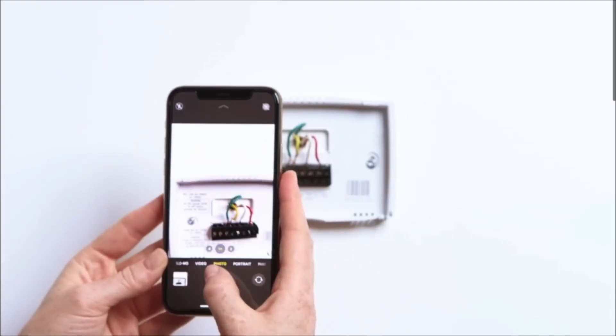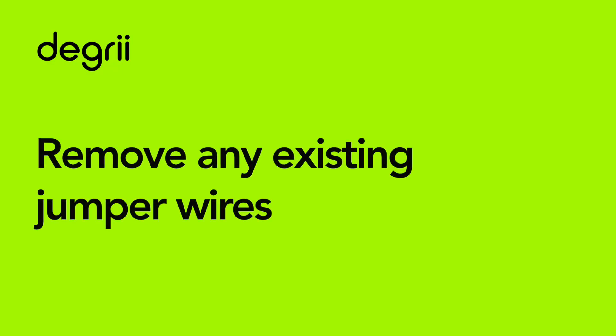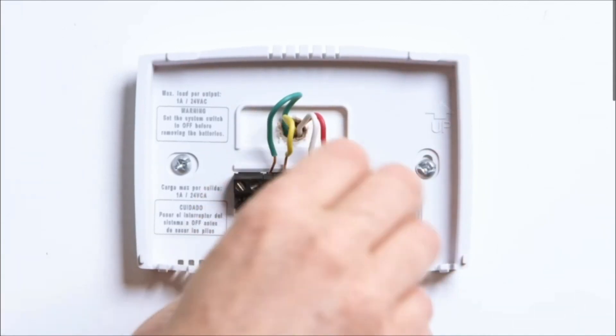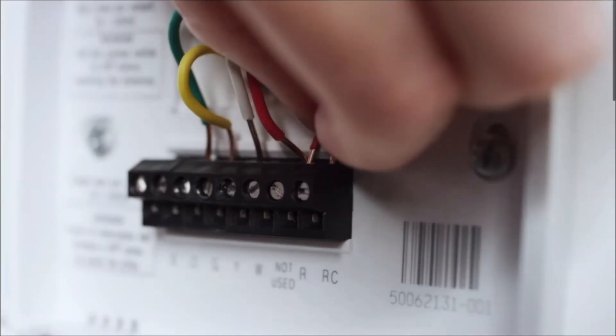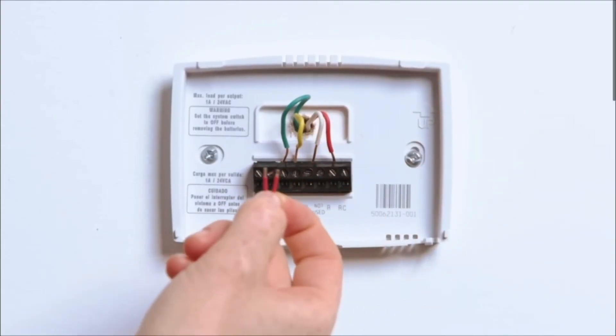Take a clear picture of your current thermostat's wiring in case you need it for reference later. If you have a short jumper wire connecting the two terminals and not going into the wall, go ahead and remove it now as it won't be needed for your Degree thermostat. To remove it, you may need to slightly unscrew a terminal or press down on the lever. Make sure not to remove any other wires going into the wall.